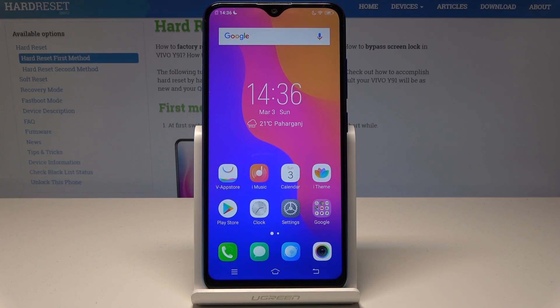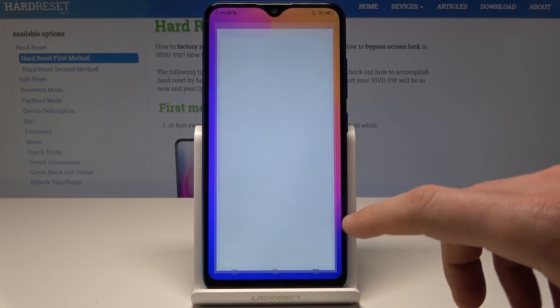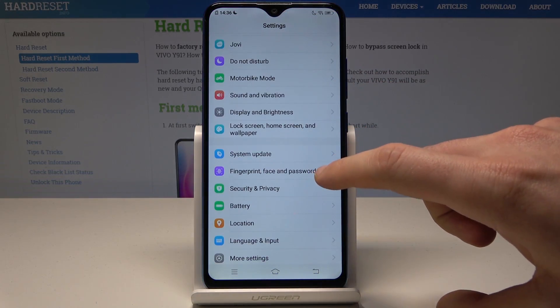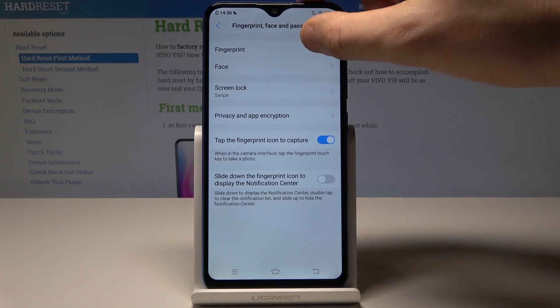Starting from the home screen, let's open the Settings. Then scroll down and select Fingerprint, Face and Password. Now tap on Fingerprint.